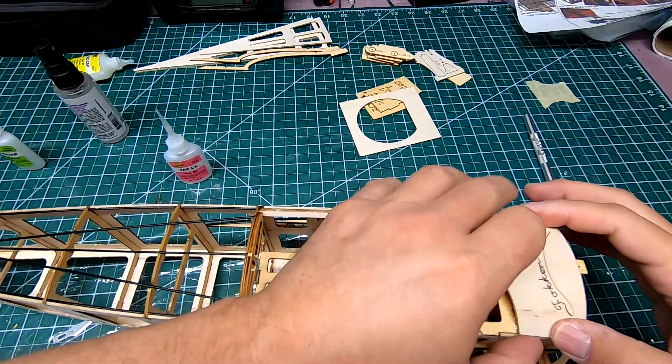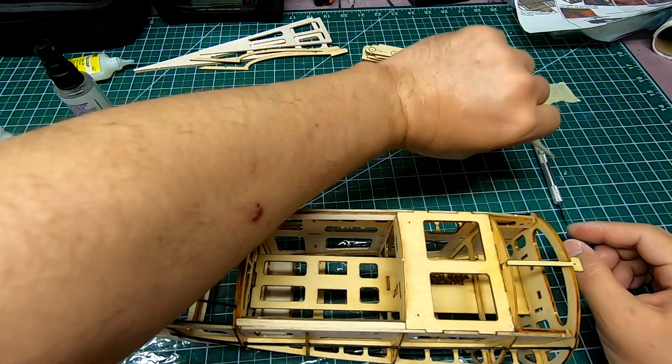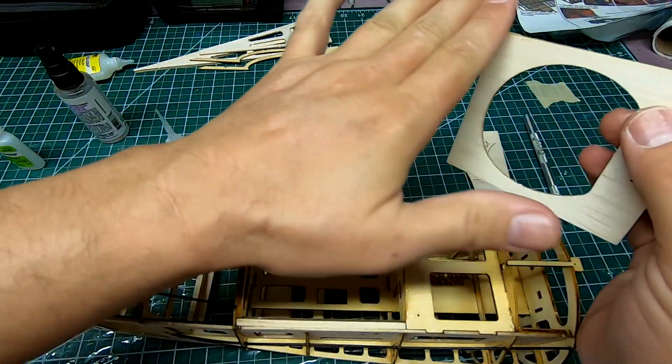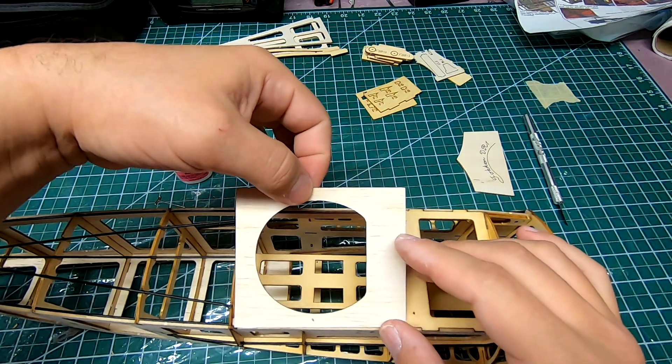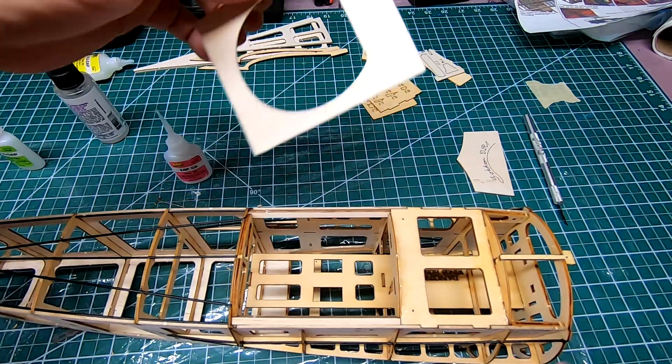One thing I would do — and I don't think it's as critical here as it is with this piece — I would sand a bit of an angle into here and here so that they join up a little better when this wraps around.